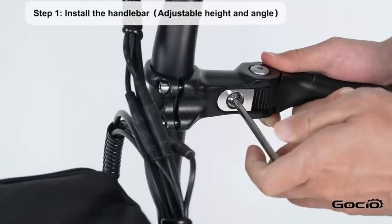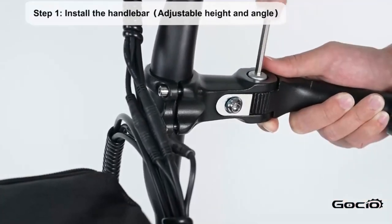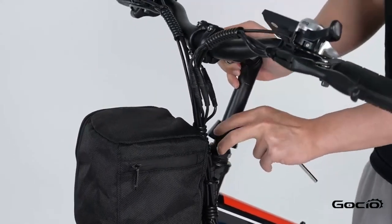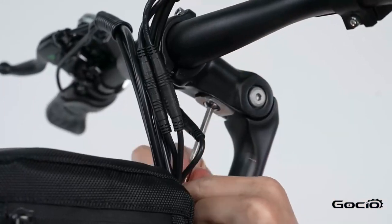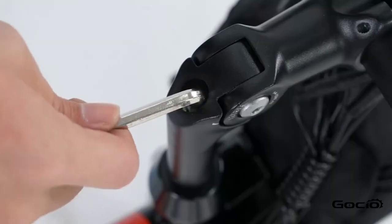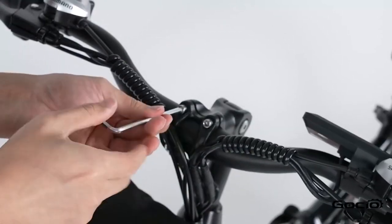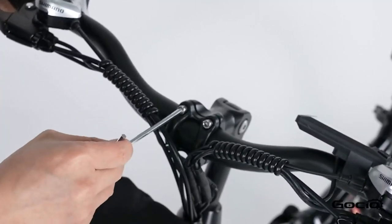Step 1: Insert the handlebars and adjust the angle. Next, tighten the handlebars and then install the waterproof cap.